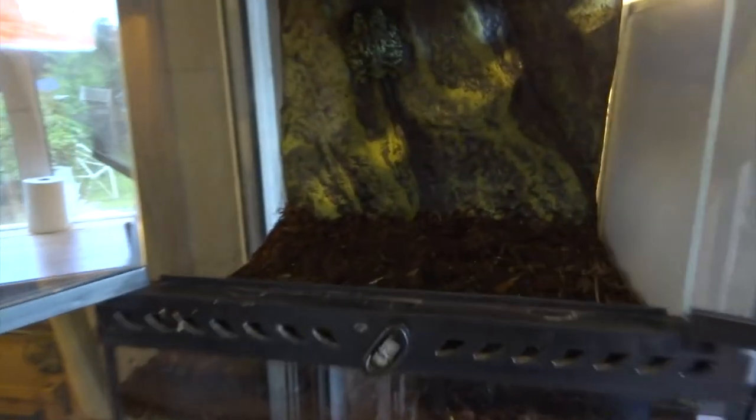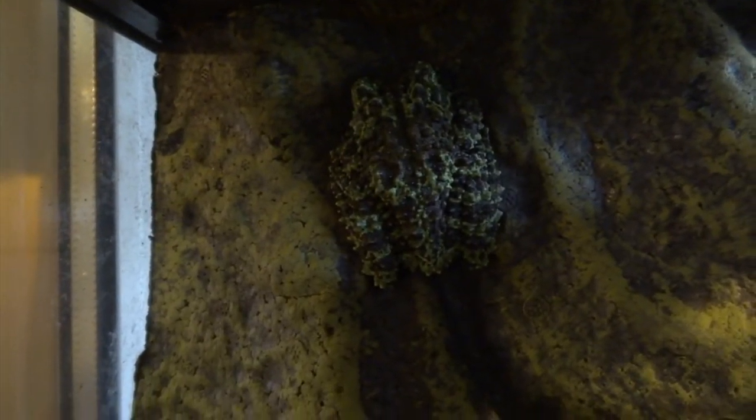Hi YouTube, in this video I'm going to introduce you to one of my favourite frog species on the whole planet, which is the Vietnamese mossy frog. If you haven't seen one before, it just really looks like a piece of moss. The camouflage is incredible.